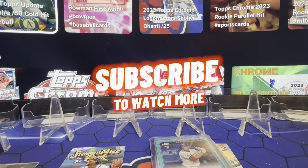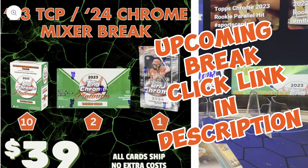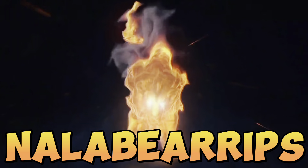Guys, thanks for watching. If you haven't, please hit the sub, please hit the like. Probably get some breaks going soon — hit up DLowBreaks.com to check in. Evan Carter parallel, baby girl. White Langford auto. There's some chicken too.